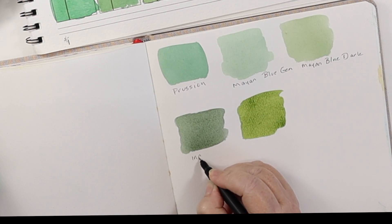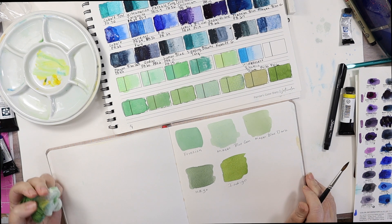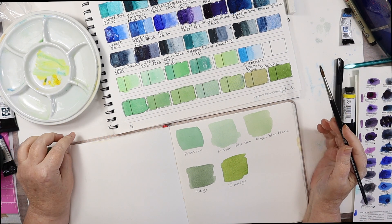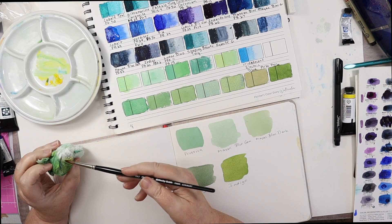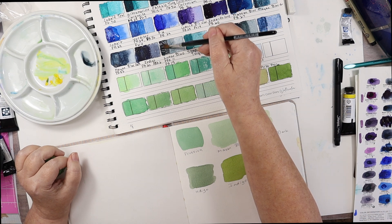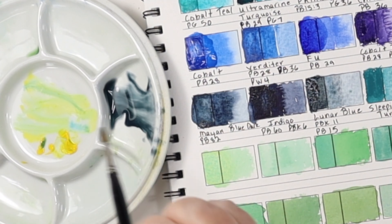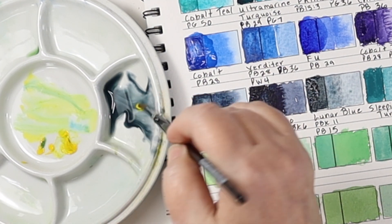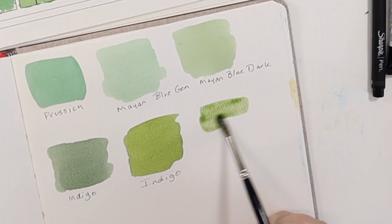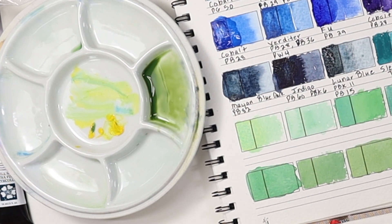Indigo. This is really cool because it really informs you as far as what colors you're going to choose for your paintings. So here we're going to do Lunar Blue — this is a nice dark. Let's get some yellow. Nice, nice, nice. I still like the Indigo better.